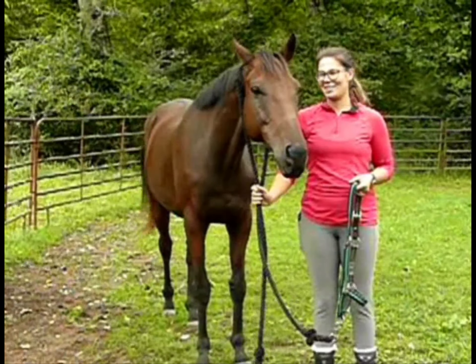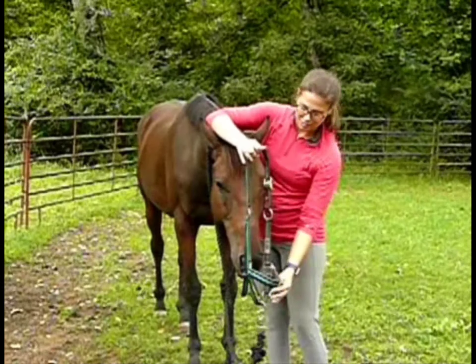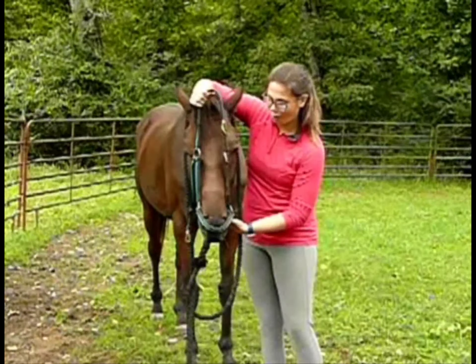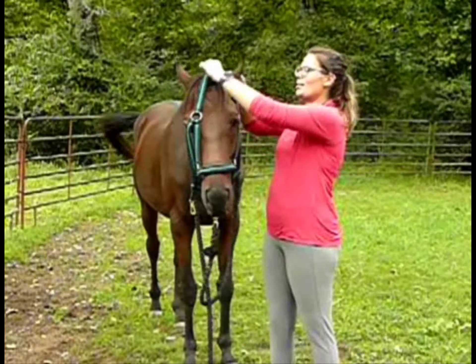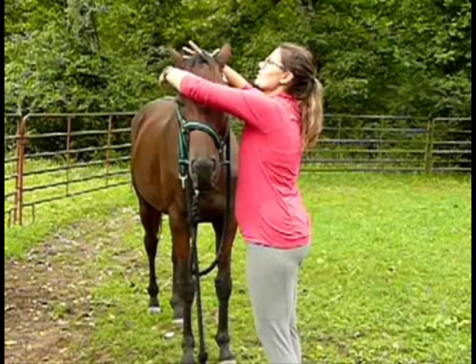Just like that. Once his head is down, I'm going to put my hand on his head, grab the top of my halter, that way this hand is free to guide his nose into the hole, and then I'm going to gently push his ears forward to get the halter over his ears.